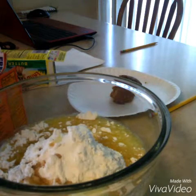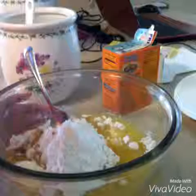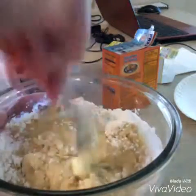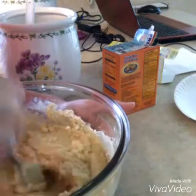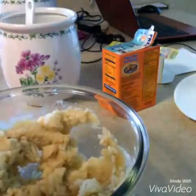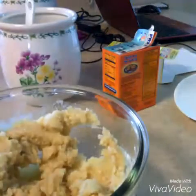Now, with a spoon, I'm going to mix this. This is really hard and fun. My tip is: if you feel like you've put in way too much sugar, add a little bit of water from your butter bowl.